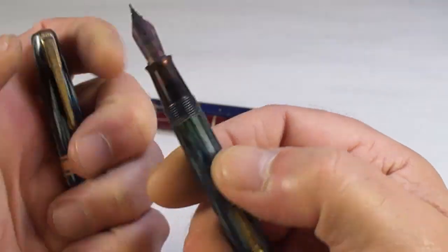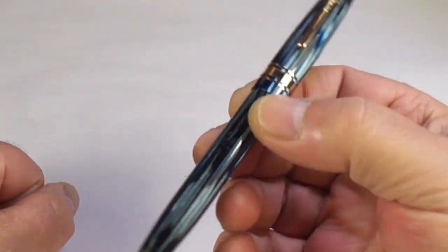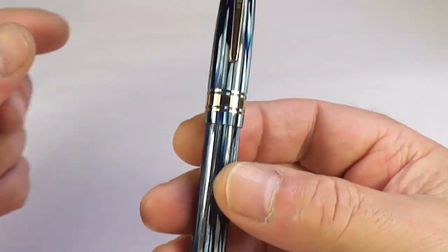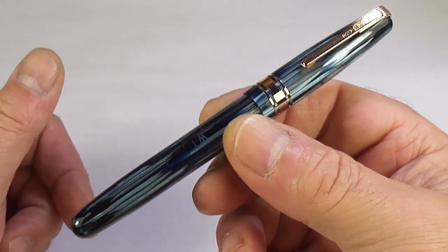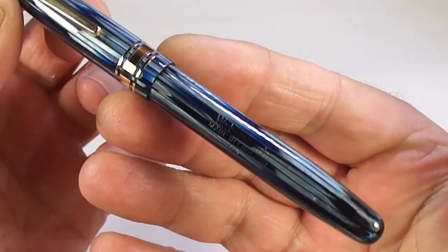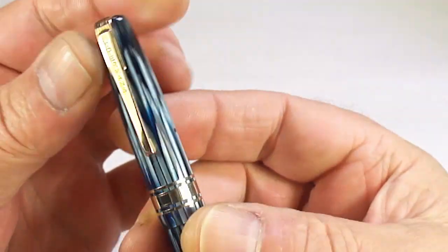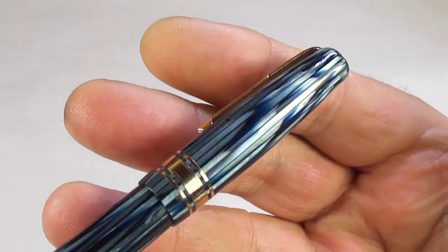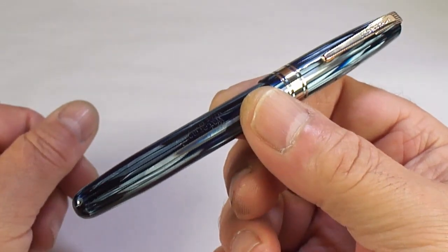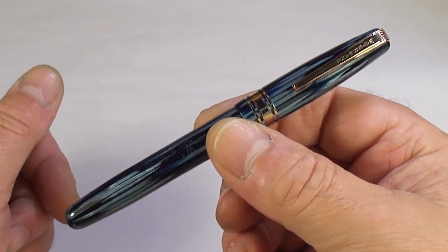It was a little bit tired and just needed a restoration. After restoring the pen — what a gorgeous, gorgeous pen — what we've got here is a Waterman's W5 made in England in this absolutely gorgeous iridescent blue striated pattern. It's absolutely gorgeous. A lovely, lovely pen.